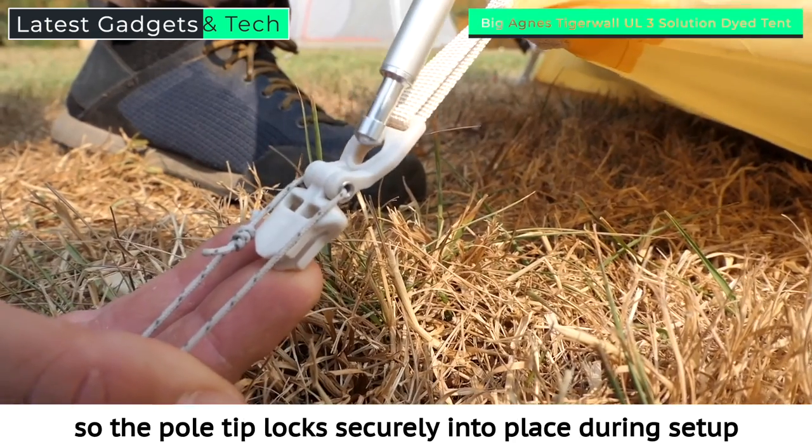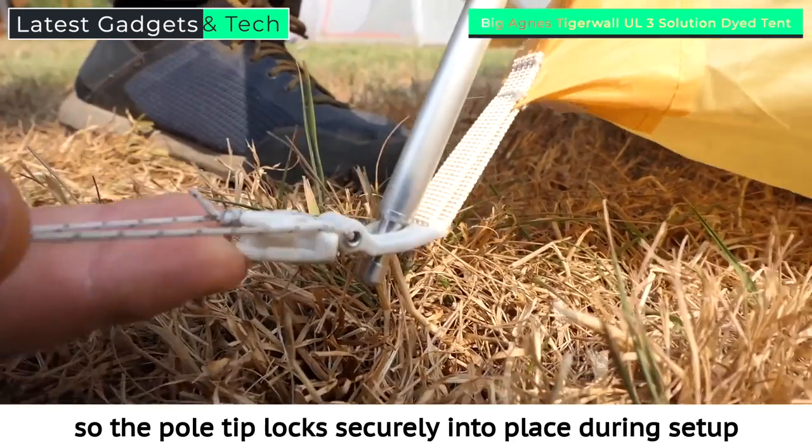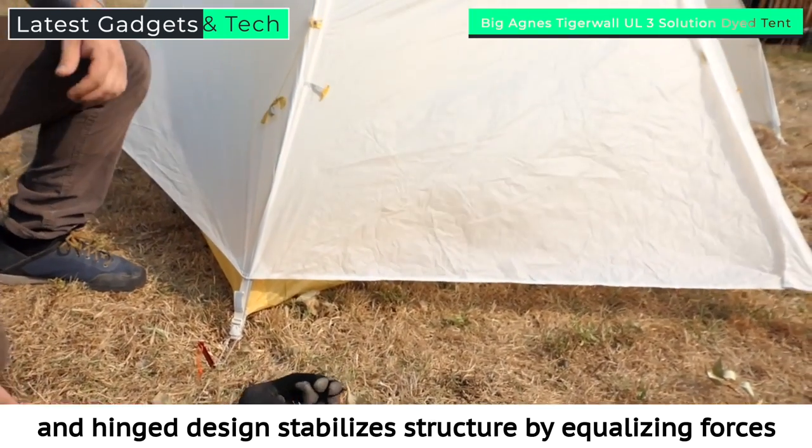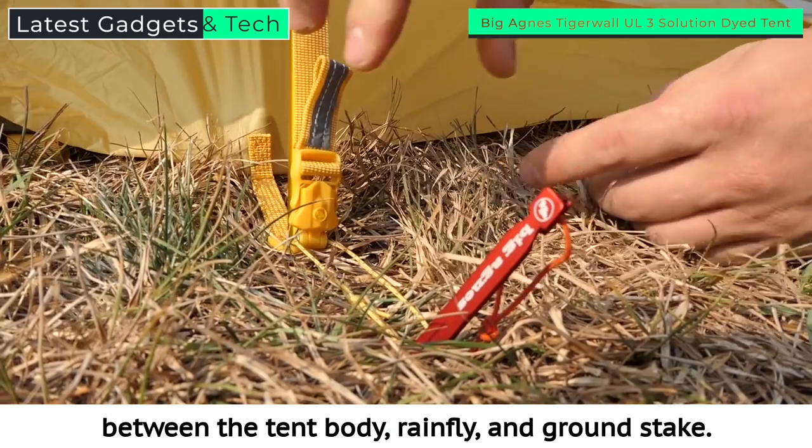This buckle has a keyed hole so the pole tip locks securely into place during setup, and its hinged design stabilizes the structure by equalizing forces between the tent body, rainfly, and ground stake.